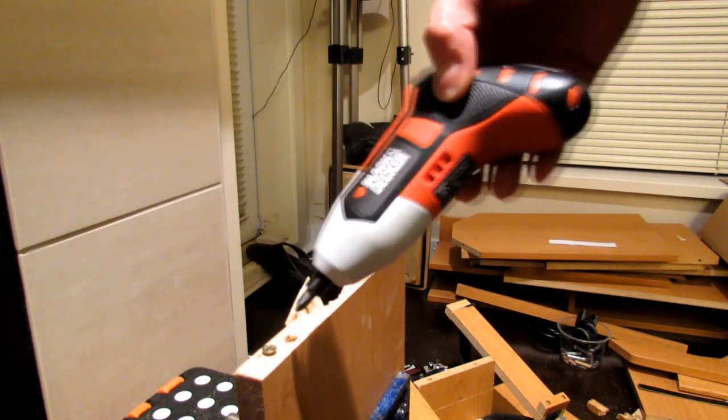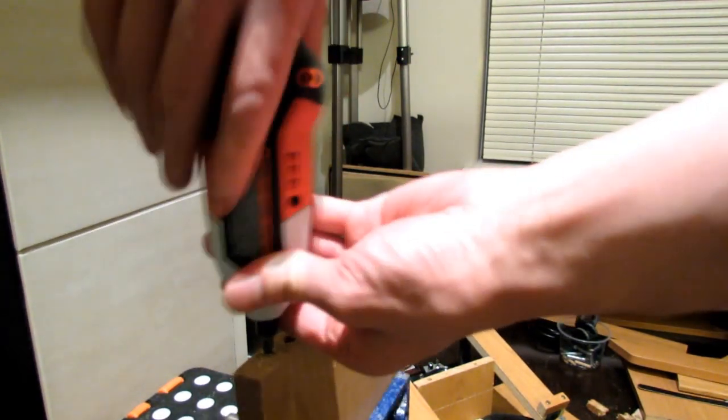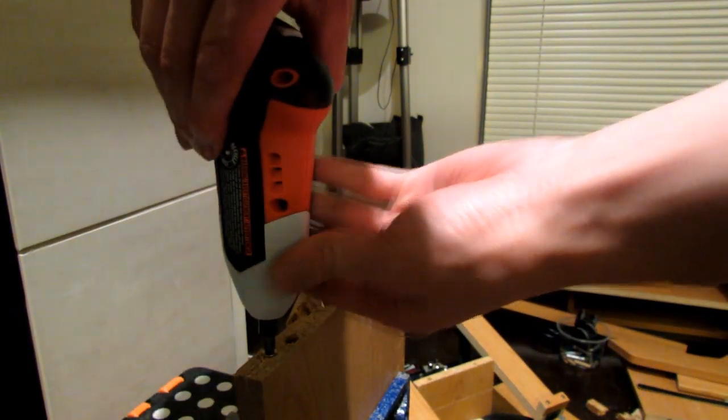Once you're done screwing it in, if you want to use it as a screwdriver the rotation is pretty much locked. So you can actually use it as a manual screwdriver if you don't push the button.